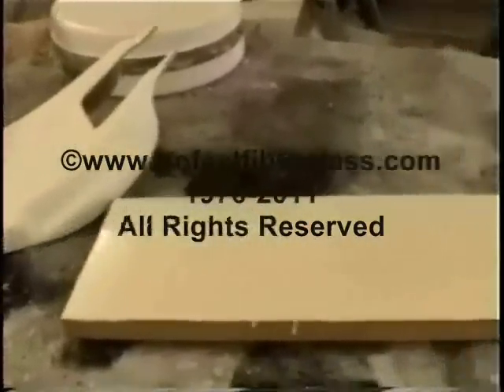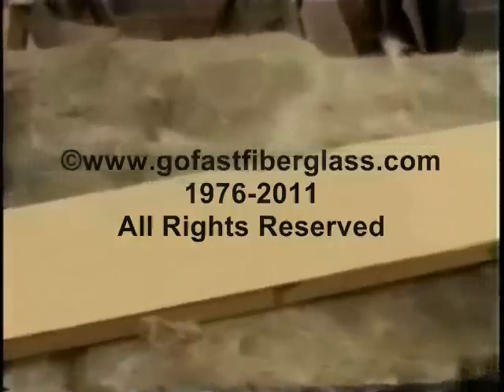Hello Crime Fighters, welcome back to the How To Fiberglass Series.